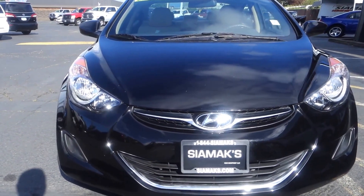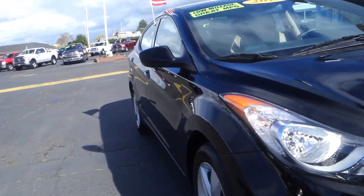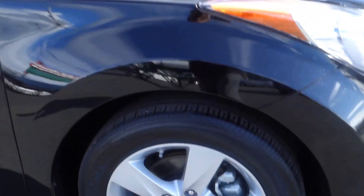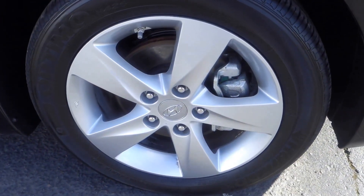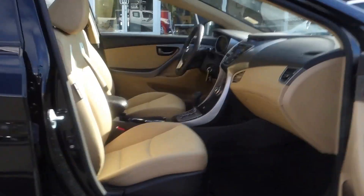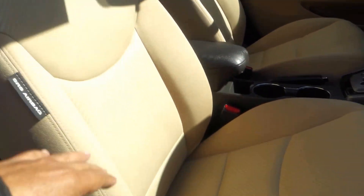What we have here is a Hyundai Elantra, year model 2013, still with low miles, great on fuel mileage, and it comes with alloy wheels. I like this nice slick body — it's pretty awesome. It's cloth seats.